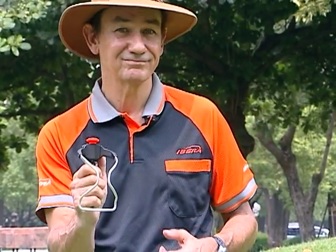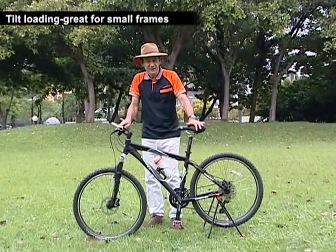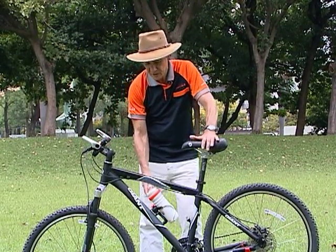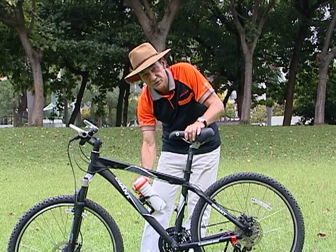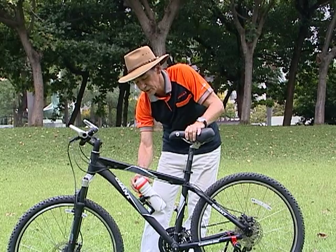So now let's see how it works on the bike. Let's see how that tilt-load function works. On a small bike, or a bike with a compact frame like this one, to get the bottle in using a normal cage or get the bottle out, it can be very difficult. You can see that the bottle's going to hit on the bottom of the top tube there when you try to take it out.